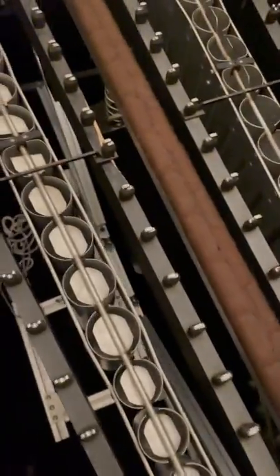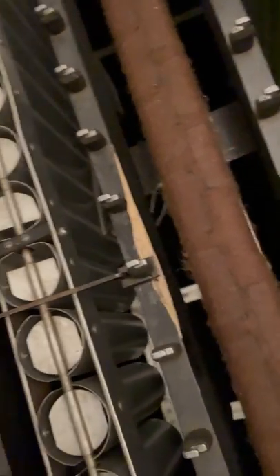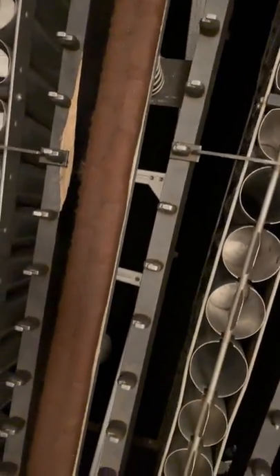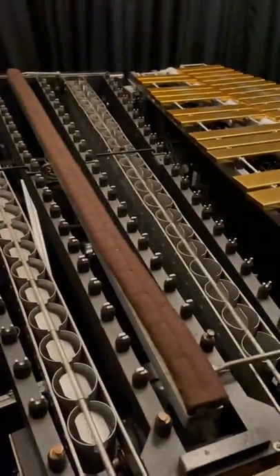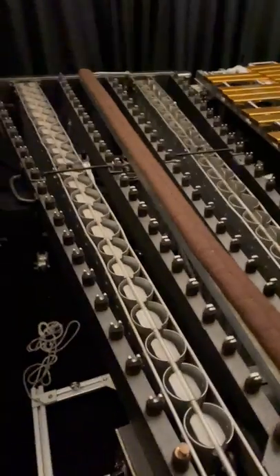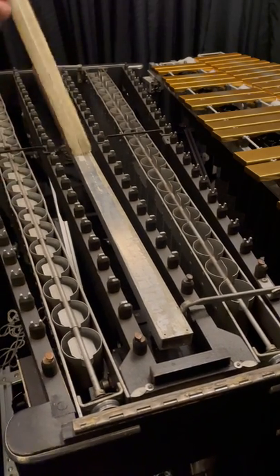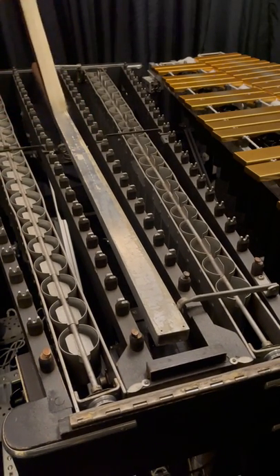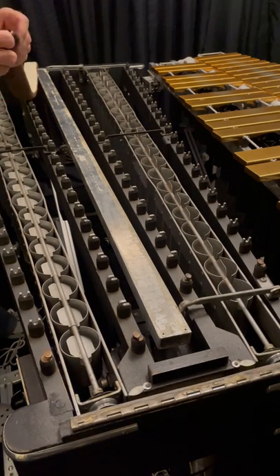I'm also going to show you eventually — I'm going to upgrade this vibraphone. I'm going to put new bar mounts on it, fix that rail, and show you how to do all these things. So if you want much better bar mounts, I'll show you how it's done. But right now I'm just going to work on the damper pad and show you how to get all that stuff off. The felt pads are pretty much the same in that they have some glue you've got to get off.